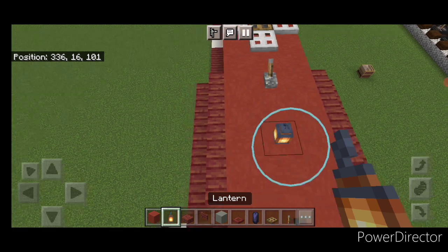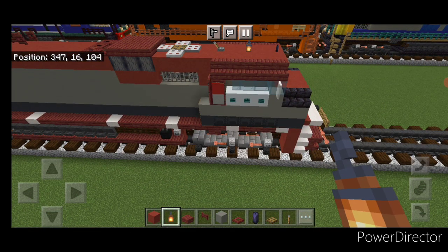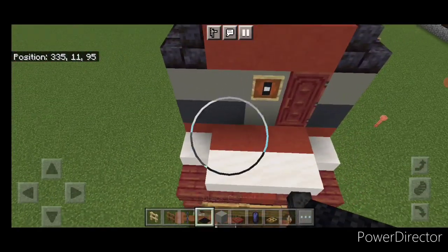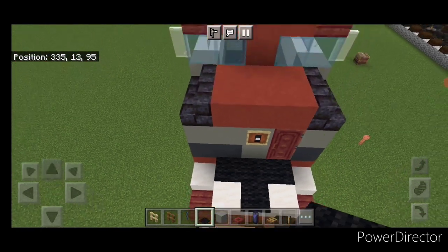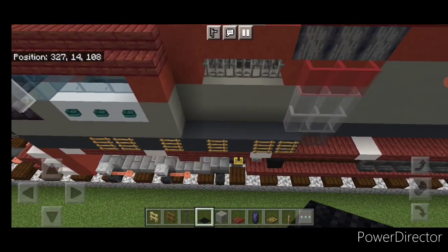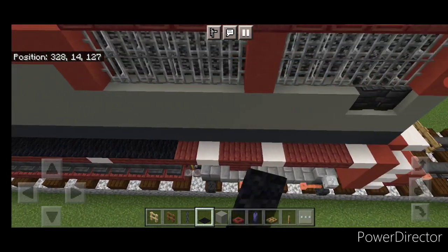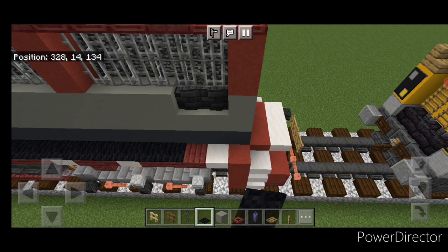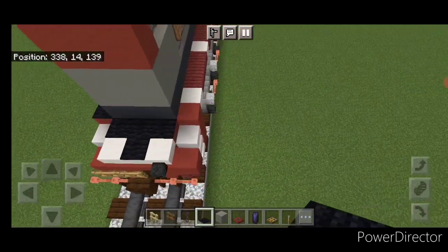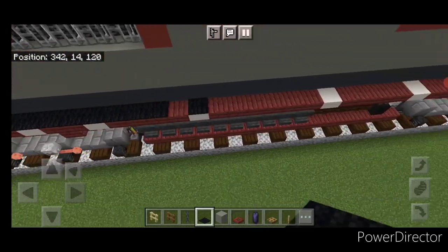Come up front with black carpet and do a T-shape on this front porch, then cover the top of the nose in black carpet. Come around behind the cab with a row of black carpet across here. Come behind this and black carpet all the way down to the back. Then a T-shape on this back porch.